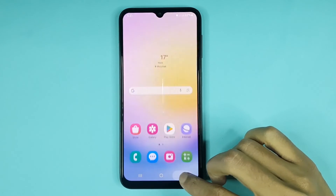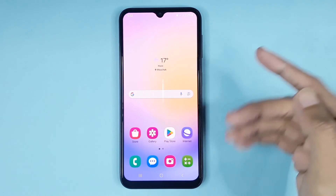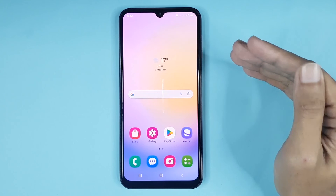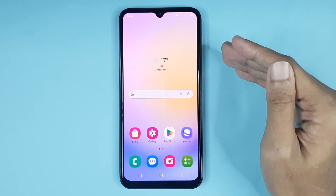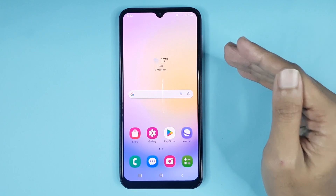If I lock my device and then unlock with fingerprint, you can see fingerprint lock is enabled. That is how you can enable fingerprint lock in your Samsung Galaxy A25 phone. I hope this video was helpful — if it was, please give it a thumbs up and don't forget to subscribe.